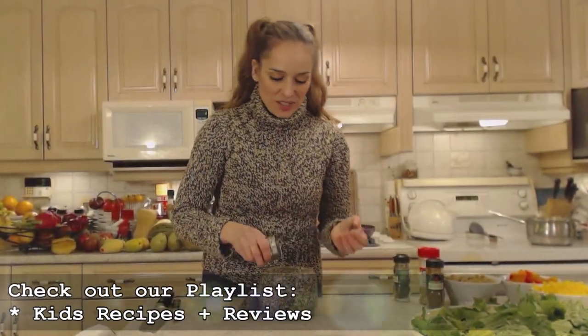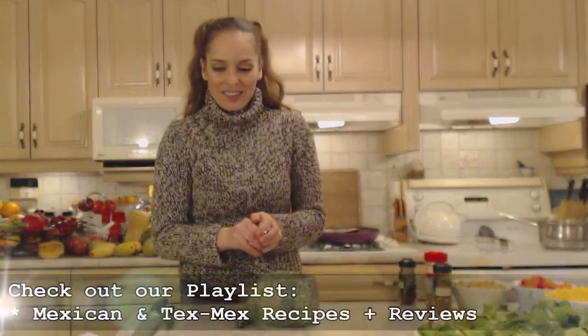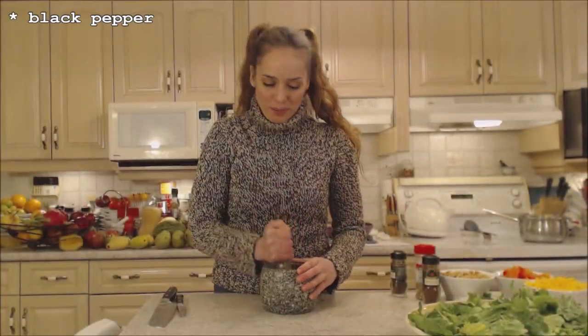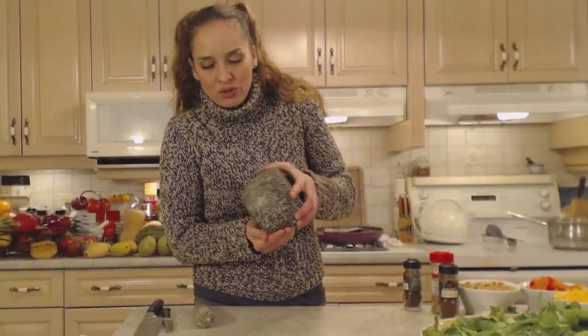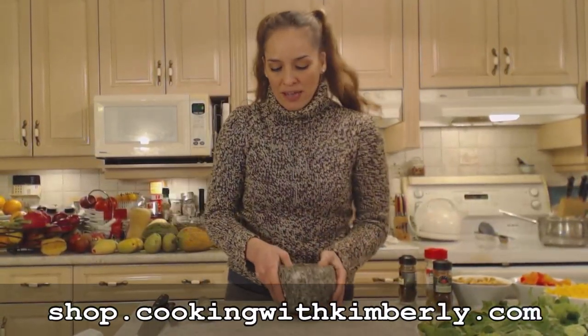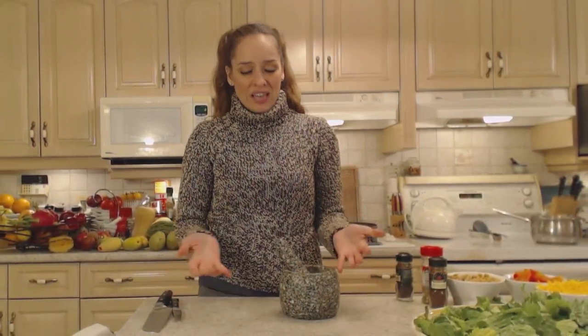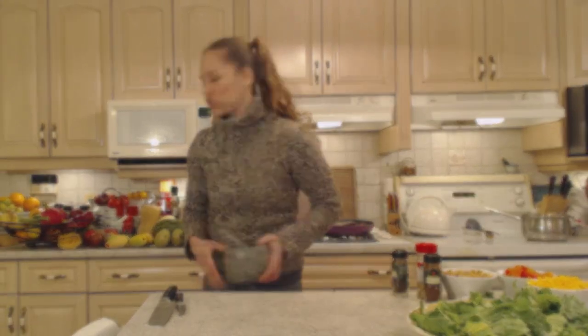Kids love taco salad too — it's a fun twist on your traditional Mexican Tex-Mex sort of meal. Kids love anything with cheese. I'm adding a little bit of freshly ground black pepper. If you don't have a mortar and pestle it's a really great investment — check out shop.cookingwithkimberly.com. I use my mortar and pestle every single day and the spices are so much fresher.